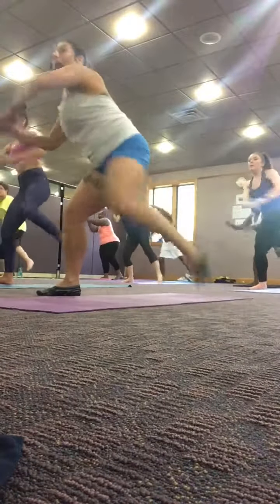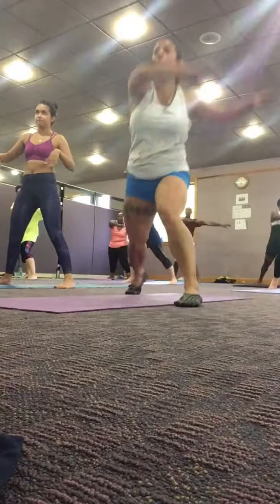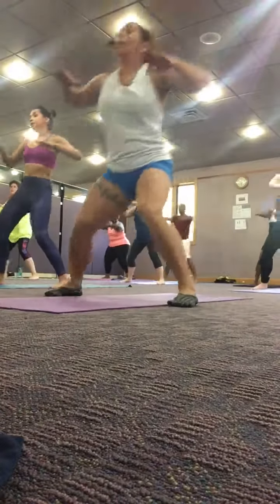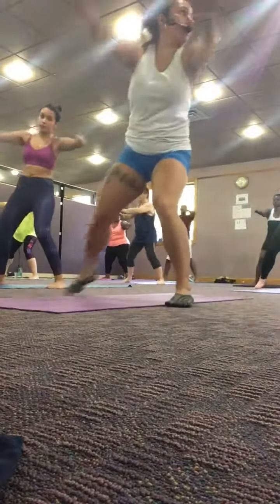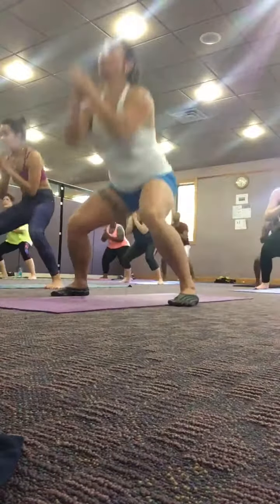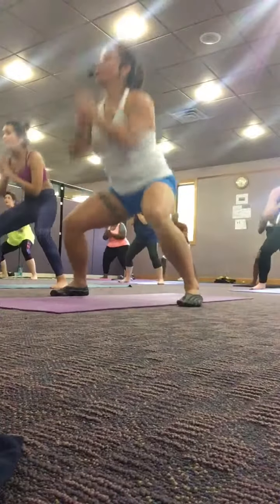Right hip step, left foot back. Step back. Opposite arm, opposite leg. Working your legs up at the same time as you guys. Volcanoes. One, two, three, four, five, six — good. Use the knees and knees.